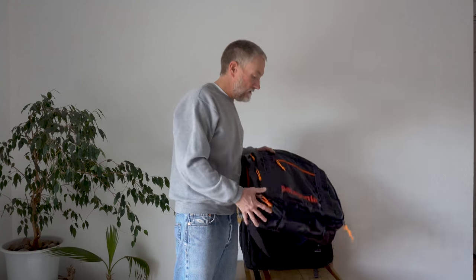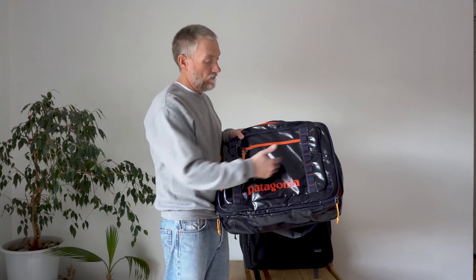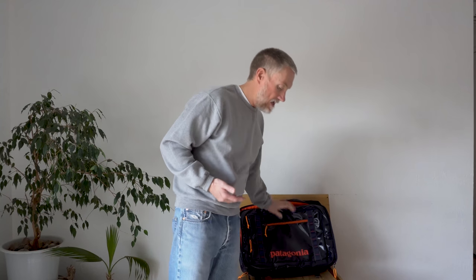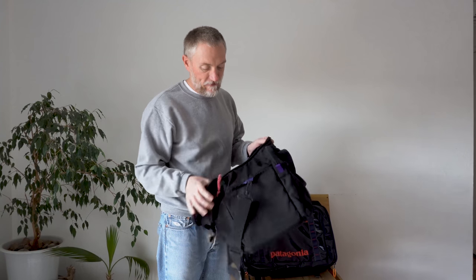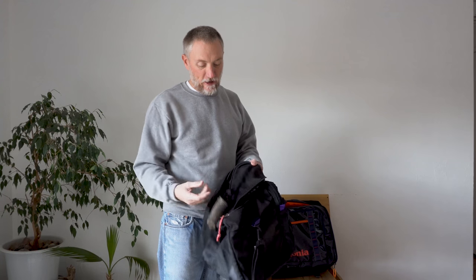The beauty of the MLC bags is in the title — the Maximum Legal Carry-On. They fit airline industry standards; they're about 24 by 16 and both 45 liters. I think the idea goes back to this ancient Patagonia bag called the under seat gear bag, made to fit underneath the airline seat in front of you. I think I bought this in 1990 and I still have it — it still works great.